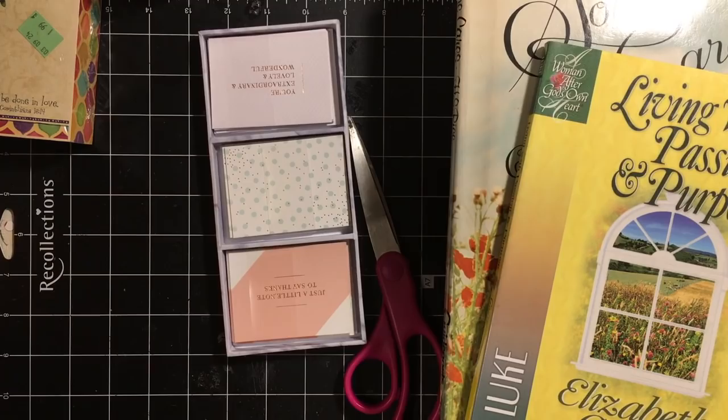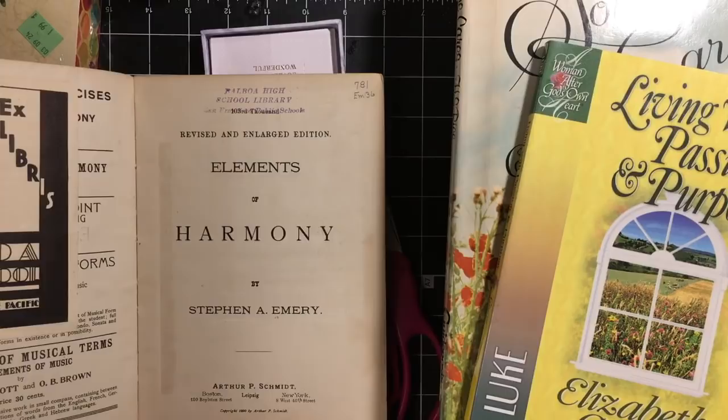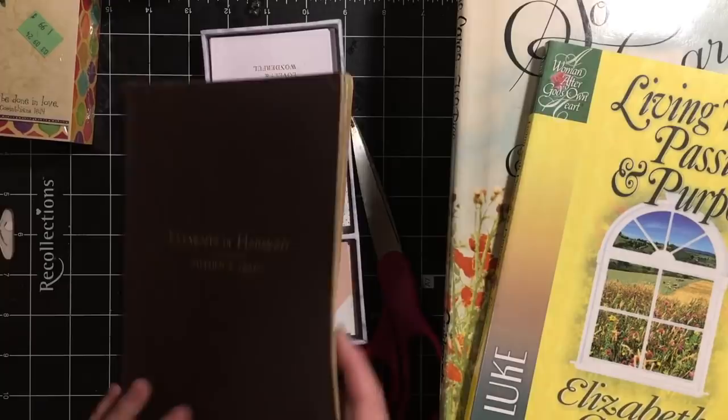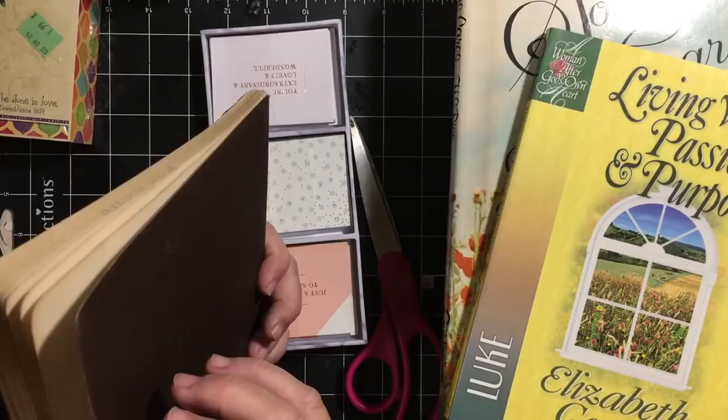And here's another one of my Elements of Harmony — it's from 1890. A music book. I wish it had pretty inside pages — I need some pretty inside pages.